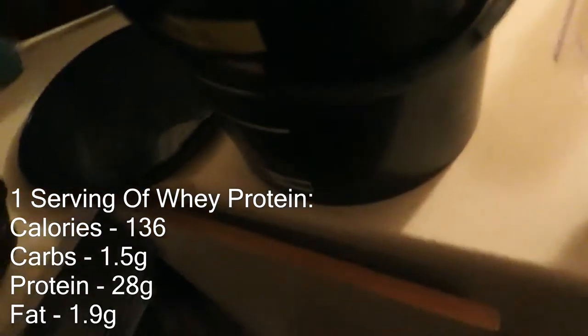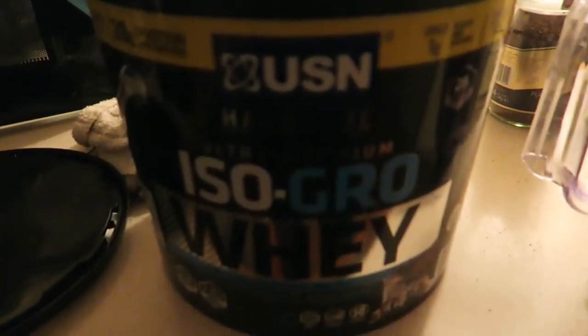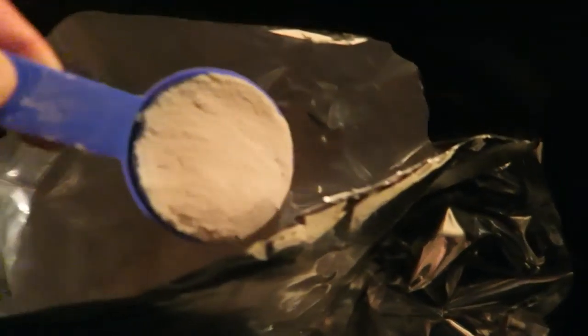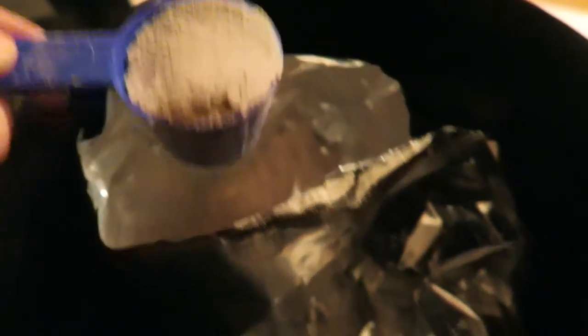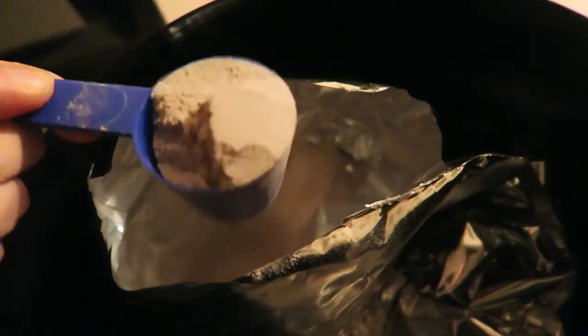Next ingredient is USN Isogro Whey and this is the Dutch chocolate flavour, so I'm not sure how this is going to taste in here. I've got 120 servings — a serving is two scoops. I think I got this for £35, which is really cheap. It's got three grams of creatine and a good amino acid profile as well. I got that in the Black Friday sale.